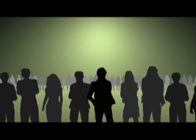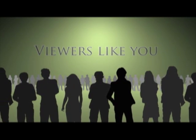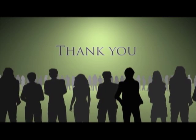Funding for Simsbury Community Television is provided in part by contributions from viewers like you. Thank you.